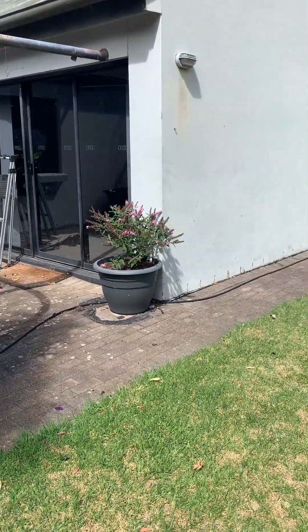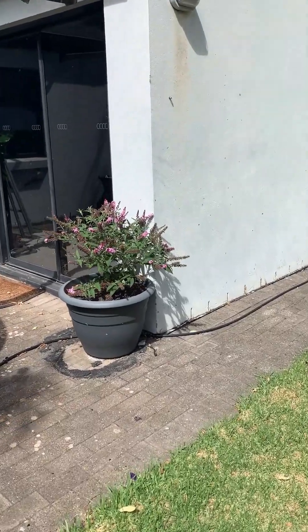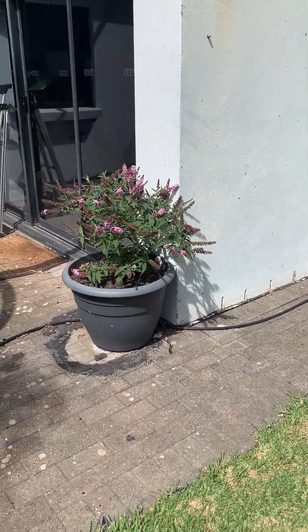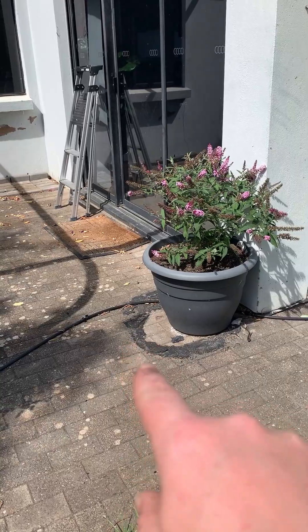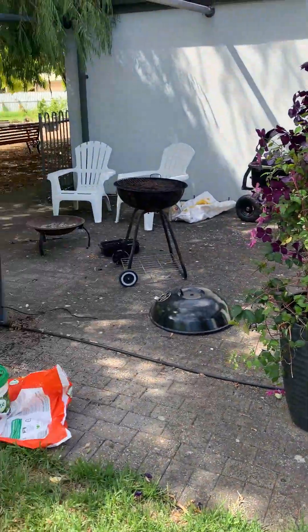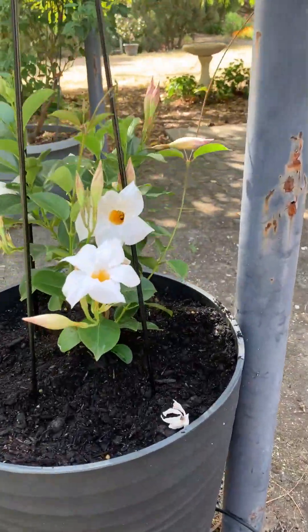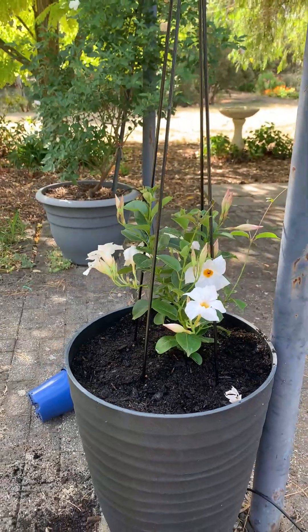Then there's the clematis and the butterfly bush. If you're really paying attention, this is not the original butterfly bush — you may see some evidence of what happened, but I'm not going to talk about it, it's a bit too embarrassing. This is a beautiful looking plant and I'm happy I've got it in here. We'll see how long it stays. Bye guys!